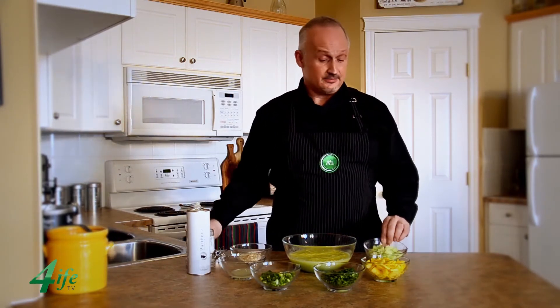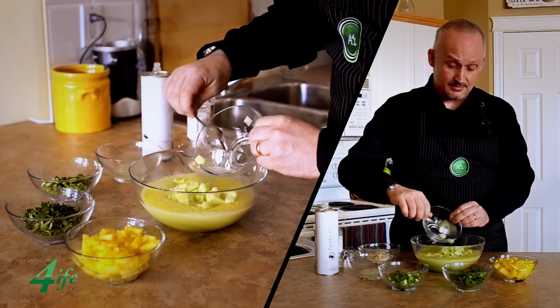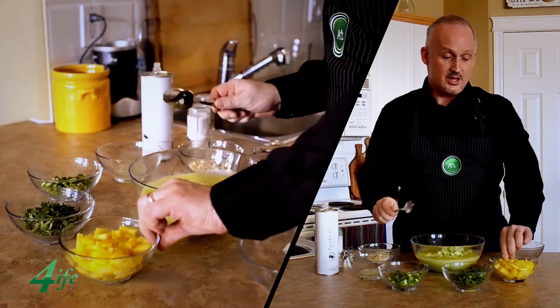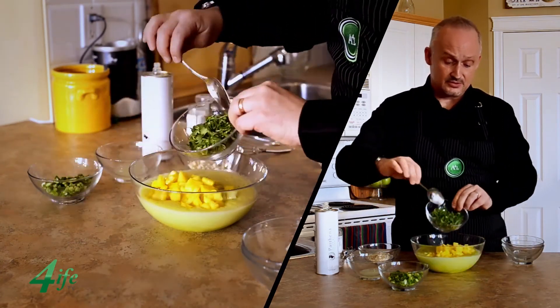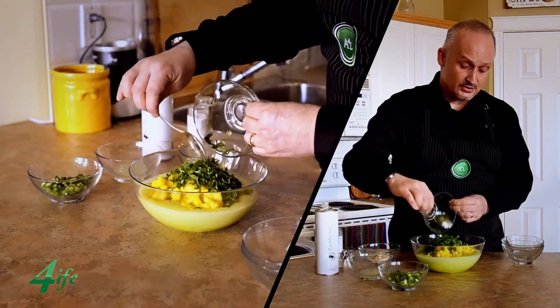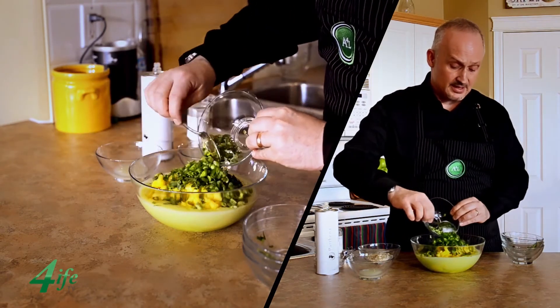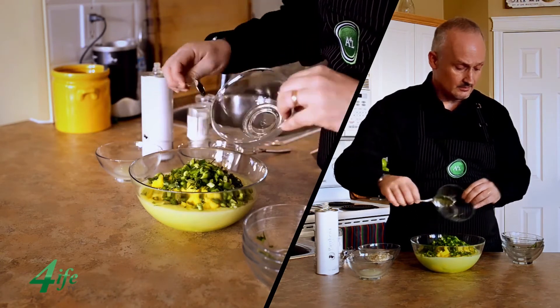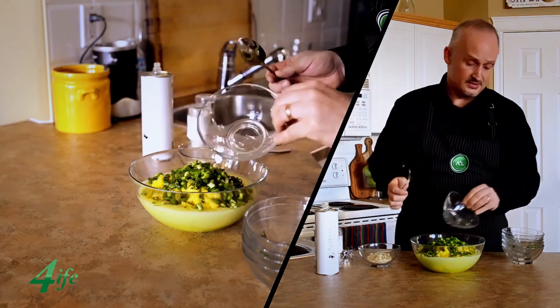Now comes the best part — putting it all together. We're putting in the diced cucumber, then we've got the diced pineapple to give it that beautiful sweetness, some cilantro, then the jalapeño and the green onion, and then a shot of the lime juice.